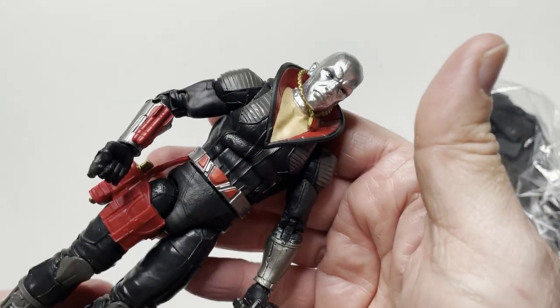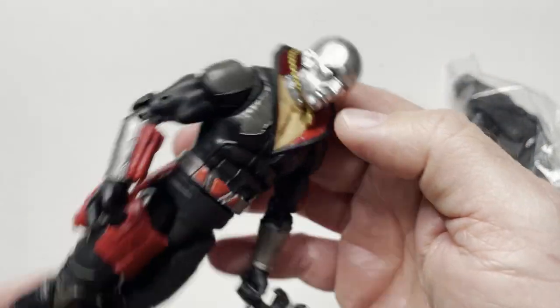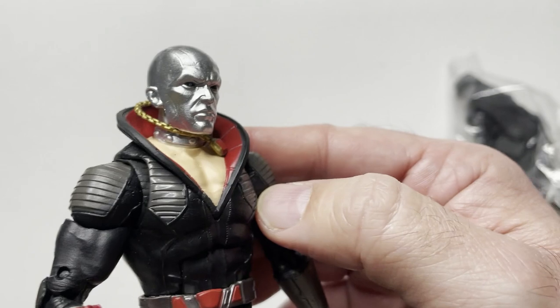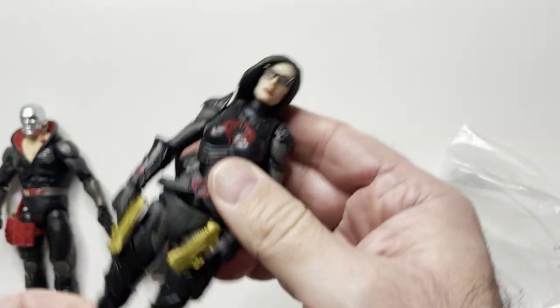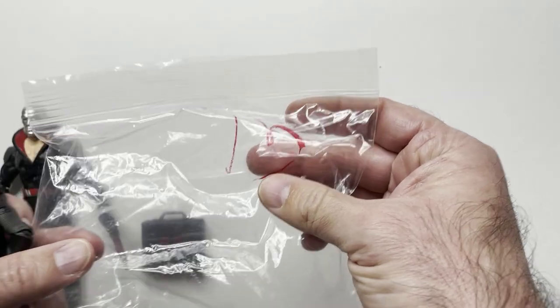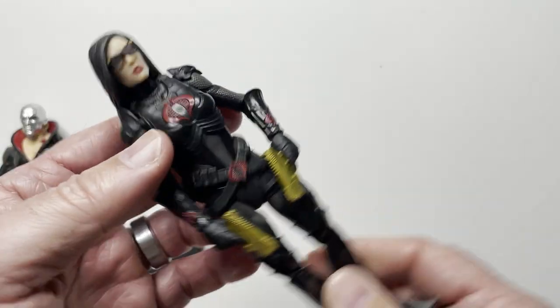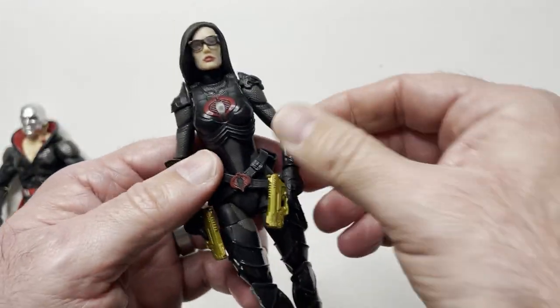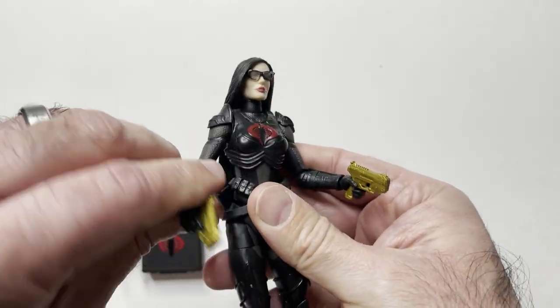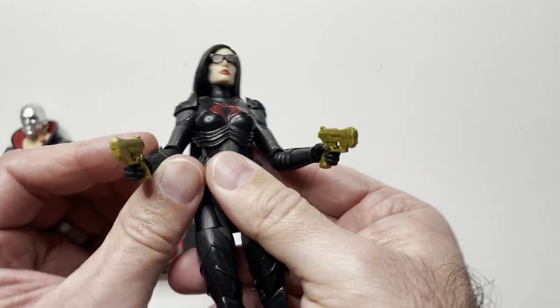I do like the accessories on the figure - that's Destro, the briefcase, and the other one. There's a Baroness, which I have been looking for. This one is actually the one from the motorcycle kit, so it's marked 13 but we might have paid 10. She's got gun holsters on the back for her dual pistols, which are already in hand, which is nice so I don't have to mess with it.